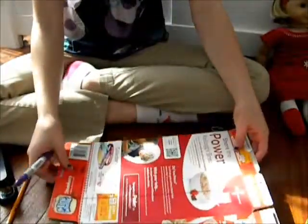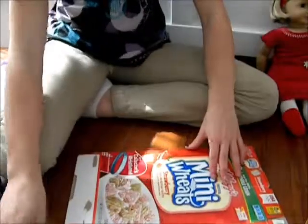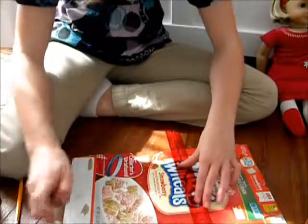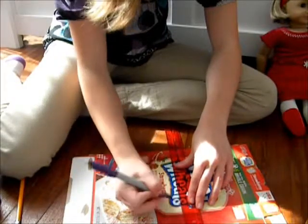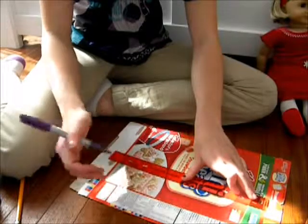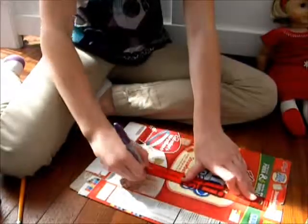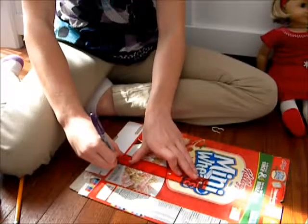Then you're going to turn it over and do the same to this side. Just double check — two inches. I think I'm just going to go straight ahead and do it in Sharpie this time. Don't forget to do the tabs.